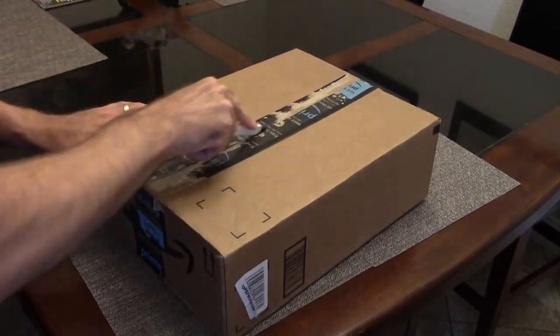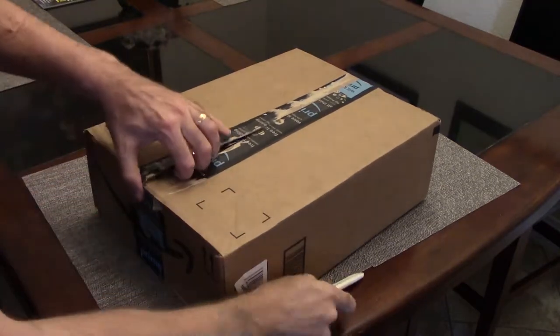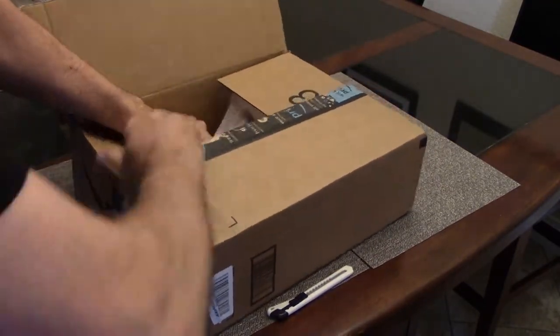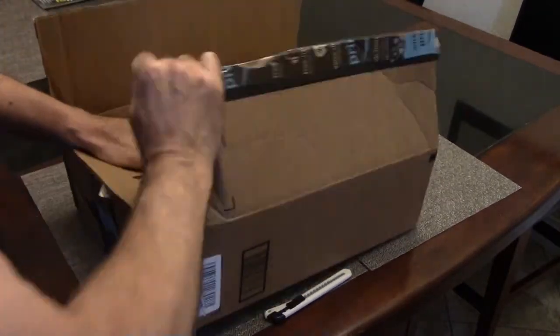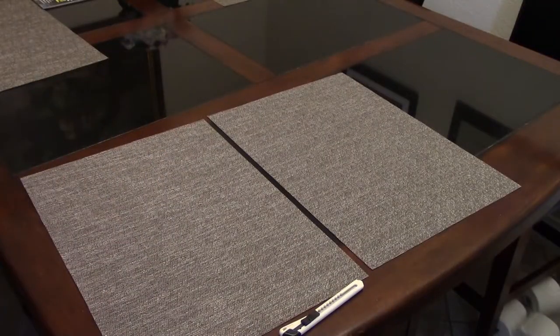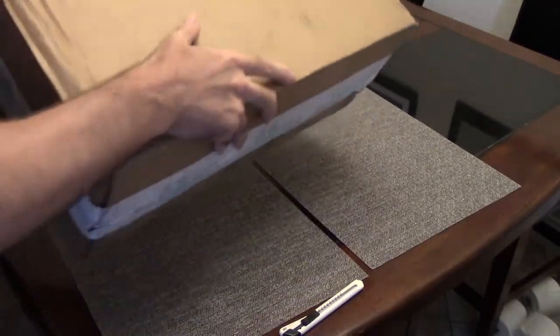So I'm going to carefully open the box, as you can see, and we'll get to the projector. This is the wrong box.